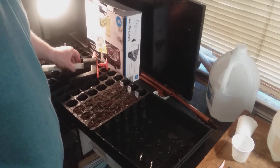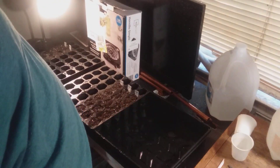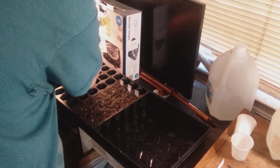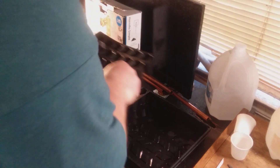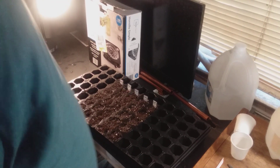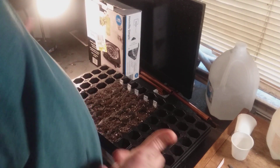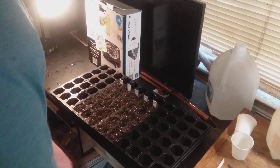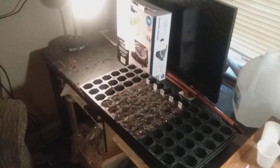With the heating mat, we're going to have this thing 12 hours on, 12 hours off. I have a smart plug that I can program to have it shut on and off automatically, so while I'm at work I don't have to worry about being home to plug or unplug it on time — the smart plug handles all that.